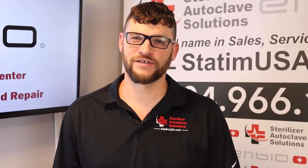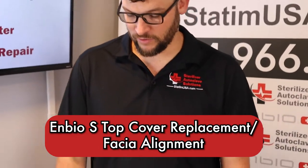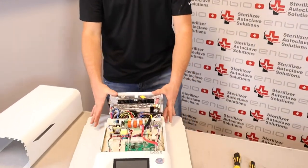Hi, this is Ian with Sterilizer Autoclave Solutions, your U.S. authorized warranty and service center for your NBOS. Today we are putting the top cover back onto our NBOS. This can be a tricky procedure.